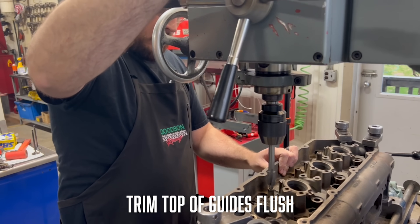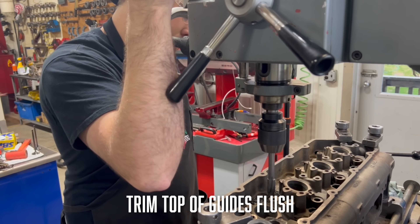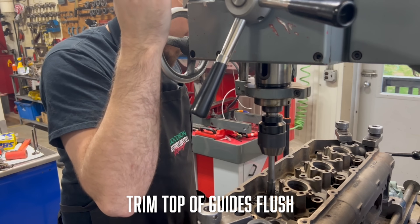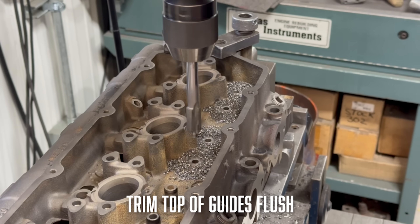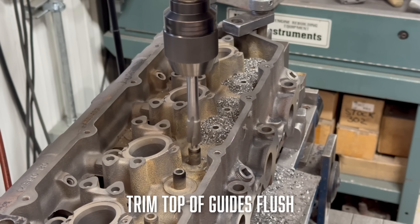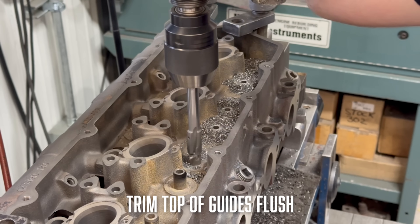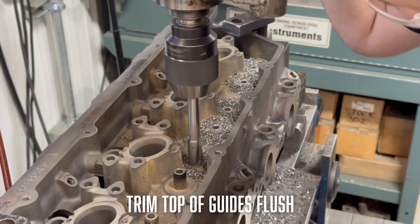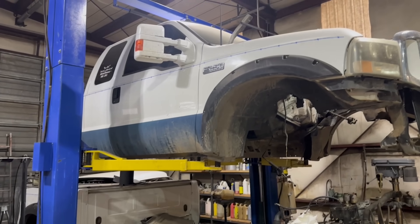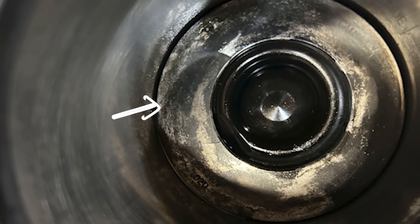A little over three years ago this customer had machine work done on their 7.3 at another shop as our shop was pretty well shut down at the time. When the customer was doing the final work to get the engine running, they accidentally broke off an injector hold-down bolt in one of the heads. They brought the head to us but unfortunately we were unable to salvage it, so the customer brought us a new core which we built and simply swapped over the valve train parts from the original head. Fast forward three years and the customer experienced a blown head gasket. After pulling the heads, they noticed that on one bank of cylinders the exhaust valves had just barely been kissing the pistons, so they brought both heads back to us to check out.